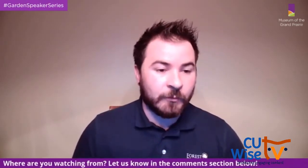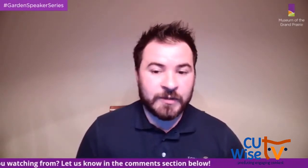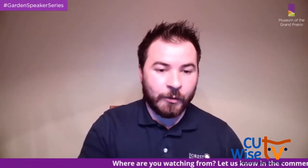A little bit about us — the Museum of the Grand Prairie opened originally as the Early American Museum in 1968. Our current mission is to collect, preserve, and interpret the cultural and natural history of Champaign County and surrounding East Central Illinois. We're located in Mohammed at Lake of the Woods Forest Preserve. The Champaign County Forest Preserve District consists of seven beautiful forest preserves, educational facilities including our museum, Homer Lake Interpretive Center, Lake of the Woods Golf Course, and Kickapoo Rail Trail.